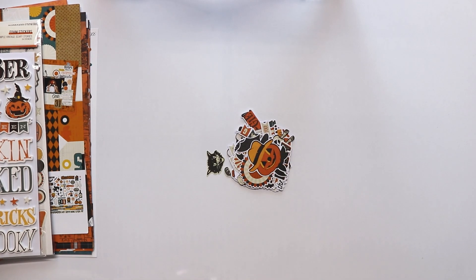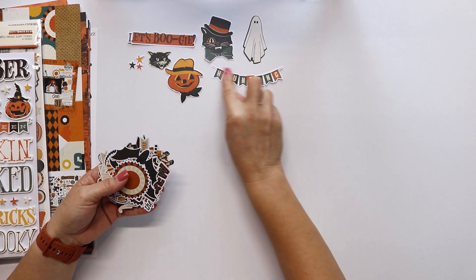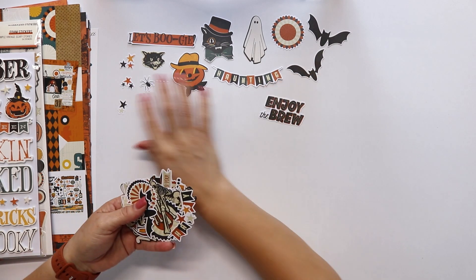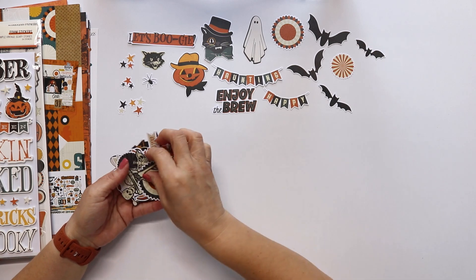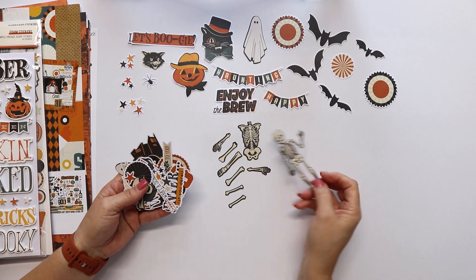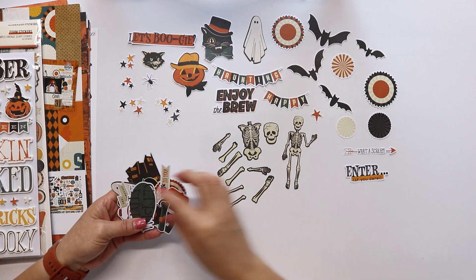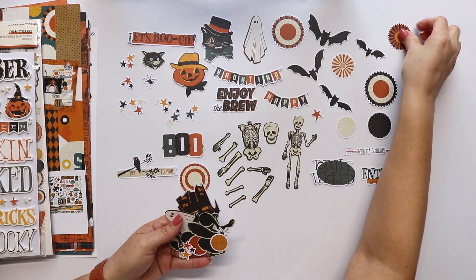And the last one is the bits and pieces — this is the biggest die cut pack, it has 61 pieces. Look at the cat! The cat and the ghost and the skeletons are some of my favorites here. They are really cute. I remember the decorations that were available when I was a kid that had brads to make the skeletons where the parts can be moved. Well, that's what you can recreate here with that skeleton and also with the cat. You can make that for your projects and they are going to be really cute — some movable parts.